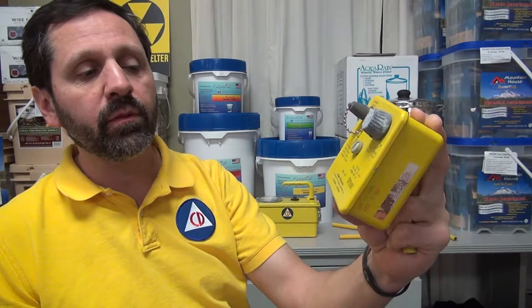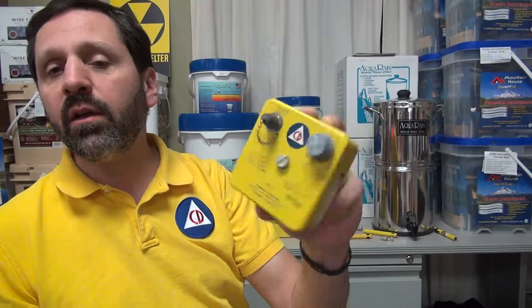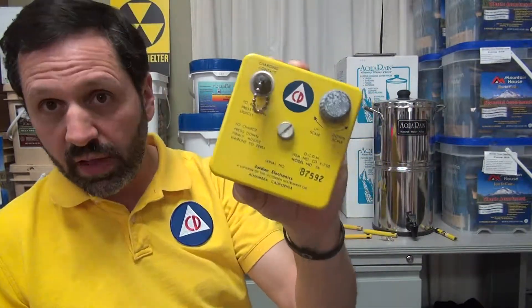This is a dosimeter charger model 5. There's 5A, 5B — different manufacturers made it — and this allows you to reset the dosimeter.